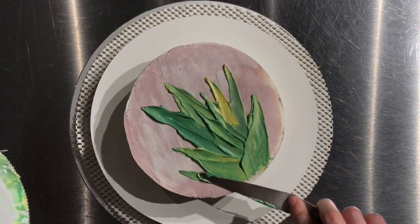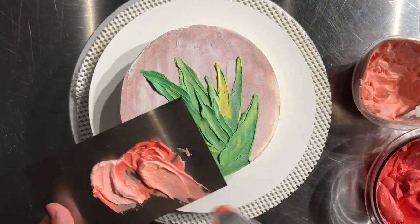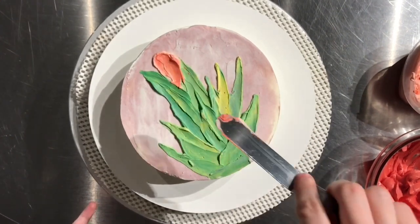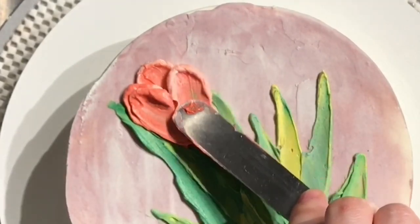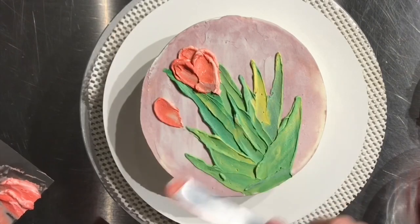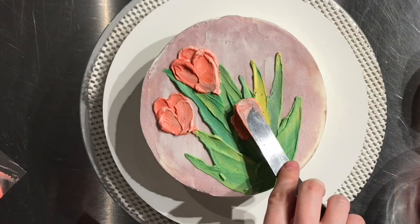For the flowers I use two shades of pink — one a bit darker and one lighter — and I just gathered the buttercream right at the end of my spatula and did really short strokes. It only takes about three to four strokes to create that tulip effect. This is my first time painting like this, whether with paint or buttercream, so it takes a little time to get used to working in this way.